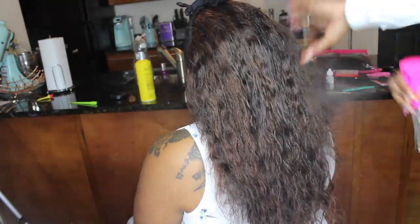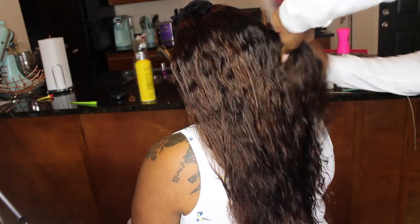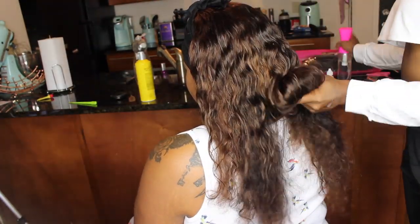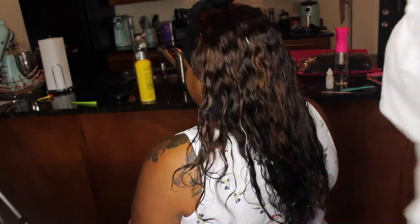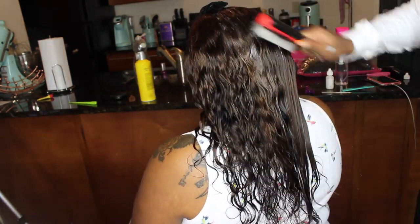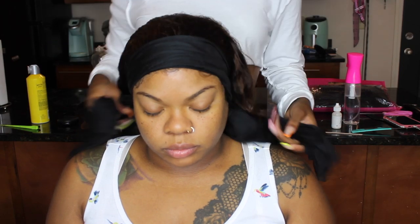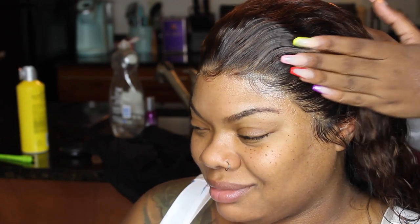I see that extra lace I had, so I pull that down and push the hair with it so it won't look crazy. Now I take my water bottle and spray the hair to get the curls to pop back through. You can see the hair took the color really well — the color is coming through and the hair isn't damaged at all from processing. The color set in like five minutes — look at that reveal!